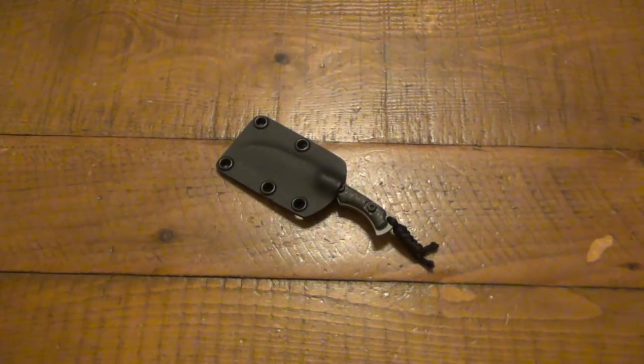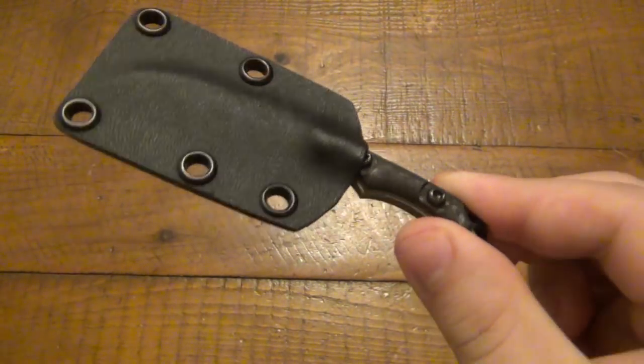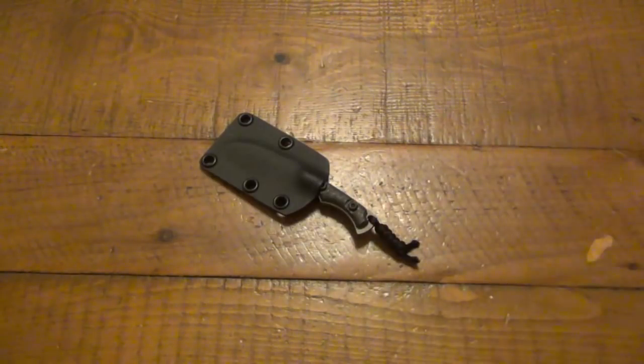EDC-ing every single day for three weeks is a little bit different than playing around with it for an hour or so. So we'll see — may or may not do a review on this one, but it is a pretty simple straightforward knife and I can't see my opinion changing too much with use. Very happy with S30V — this one seems to be pretty good to go, just a simple little blade.